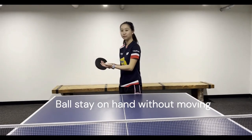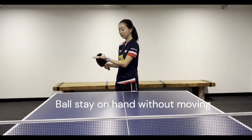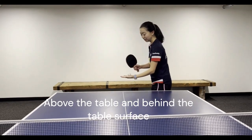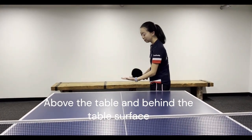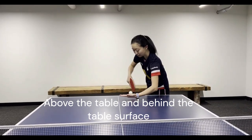A legal serve is when you put the ball at the center of your palm without moving. It has to be a straight palm. You must hold the hand above the table — it cannot drop below, and it can't be inside the table. It has to be outside.